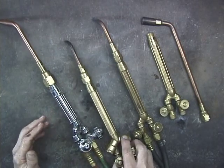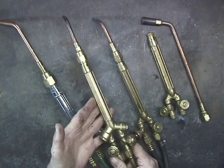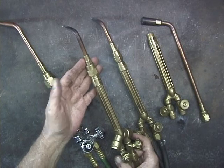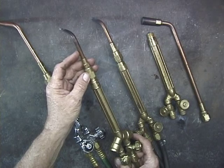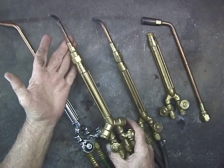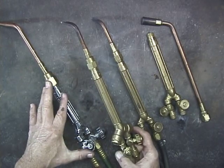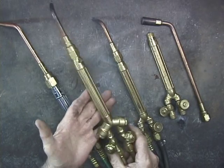This is a torch that I use for most of the work that I do. This is a Victor Performer — let's say it's a medium weight torch. This will take a number of different tips. Like, this has got an ought tip on it. You could put a larger one, a one, or a two, or a three, and you can probably do three-eighths inch steel with a number three tip. It just takes longer than doing it with the large torch. But for most of the work that I do, this Performer is just a great torch.